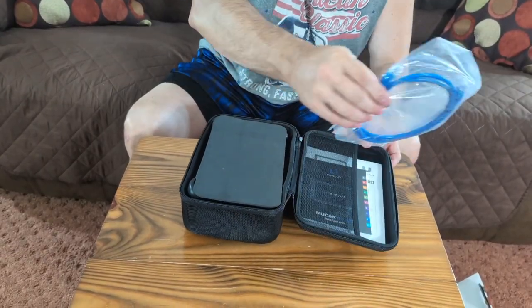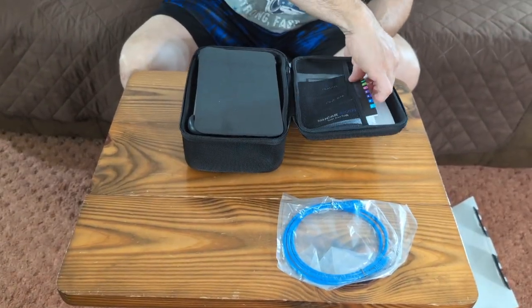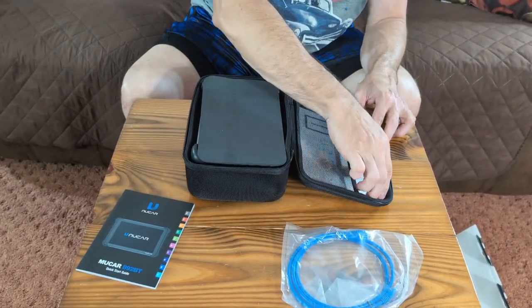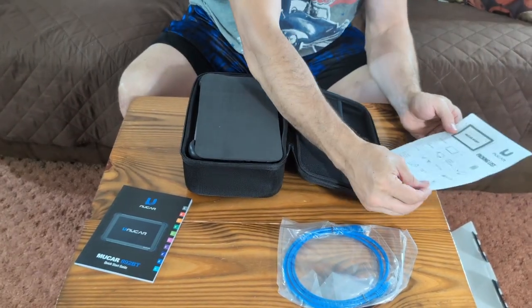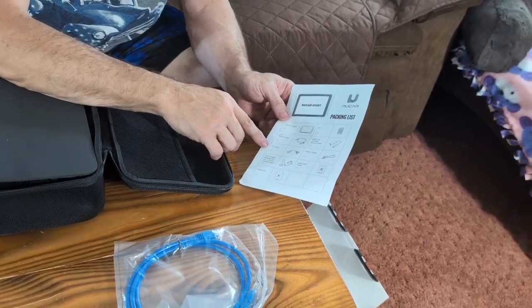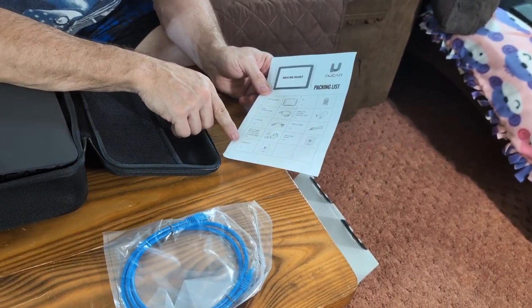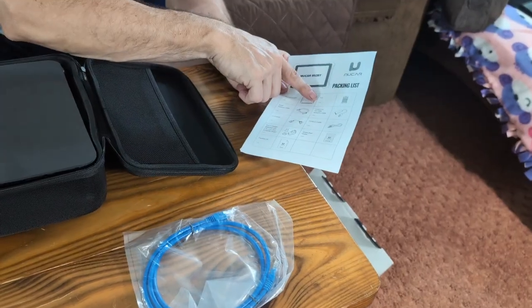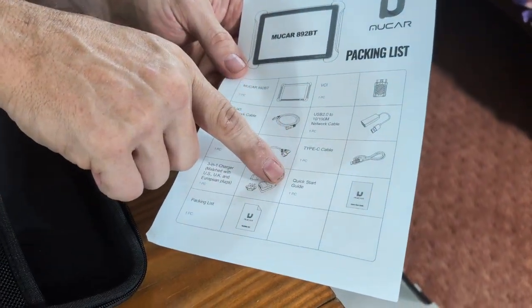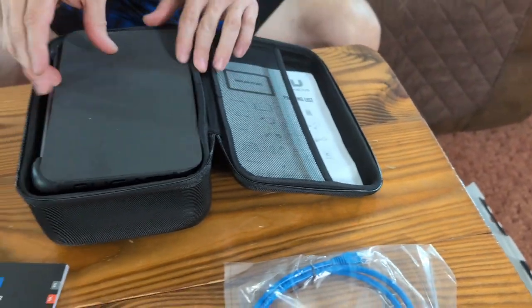You're going to see there is a cable — a CAT cable like you would use for your internet. There is a quick start guide and a packing checklist. This should come with the tool, a network cable, F chassis, a three-in-one charger, the packing list, a VCI USB Type-C cable, and a quick guide.